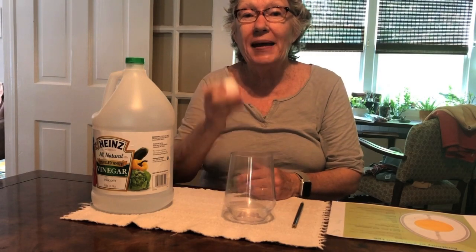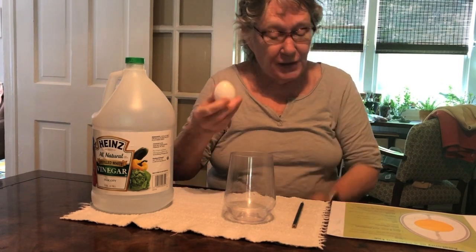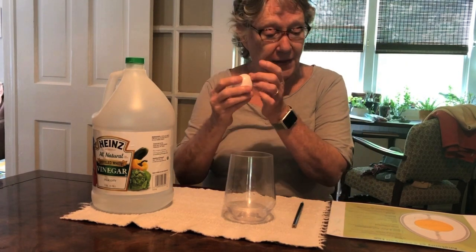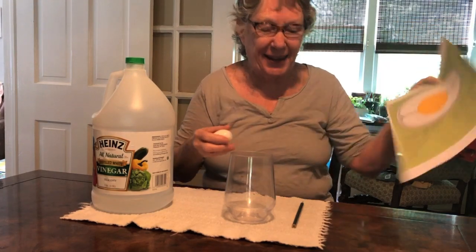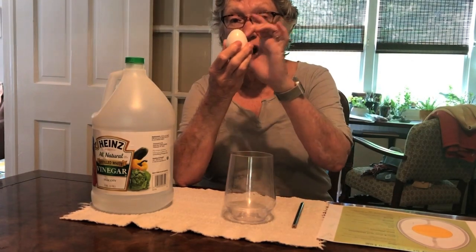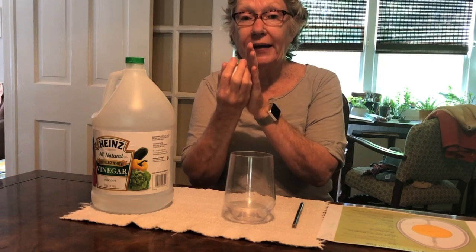That reaction will make this egg bounce without breaking. So this is the outer shell, and then there's an inner shell. The inner shell protects the white of the egg and the egg yolk — the yellow part — like shown in this anatomy of a chicken egg. The vinegar is going to remove this hard shell. Just 24 hours from now, the hard shell will be gone, leaving the inner shell, the white, and the yellow.